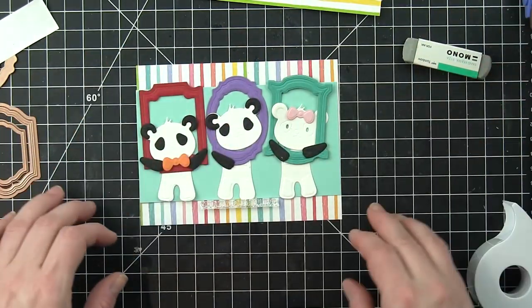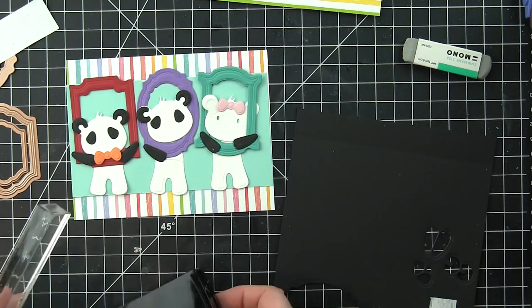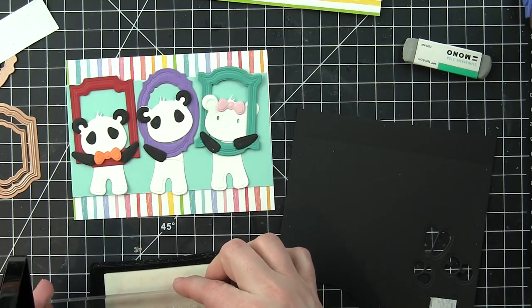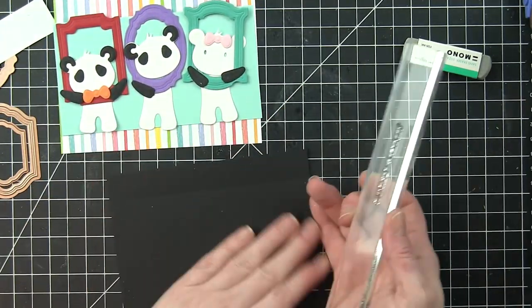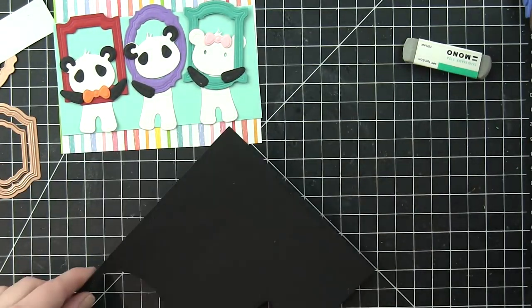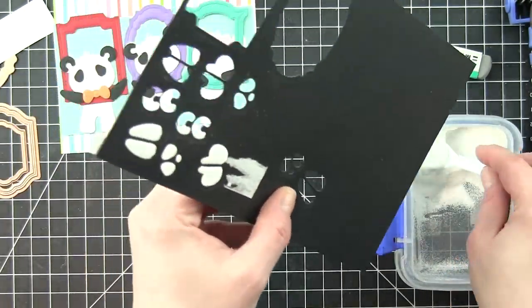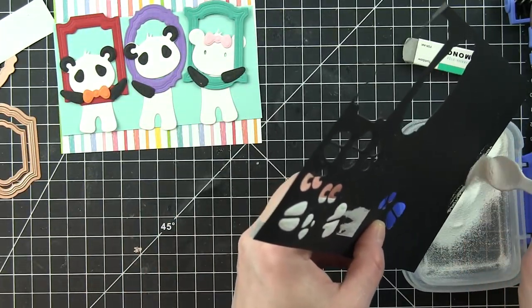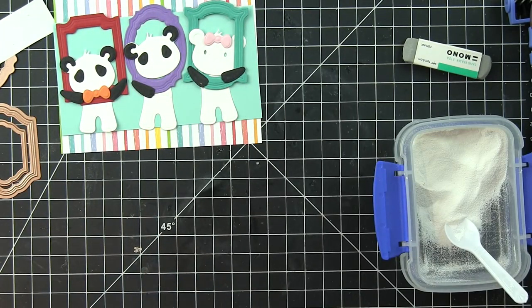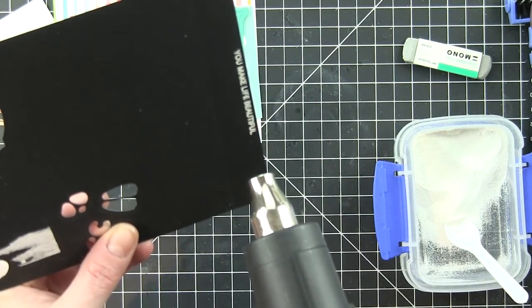The most time consuming thing of these card projects is the die cutting and embossing. What's amazing about these dies — both the Small Die of the Month frames and the Build-A-Panda — is that you die cut them and then run them back through with the embossing sandwich for the Spellbinders machine and it embosses the detail on all of these dies. So the frames end up looking very ornate and very detailed. The pandas look very detailed. It's just amazing.